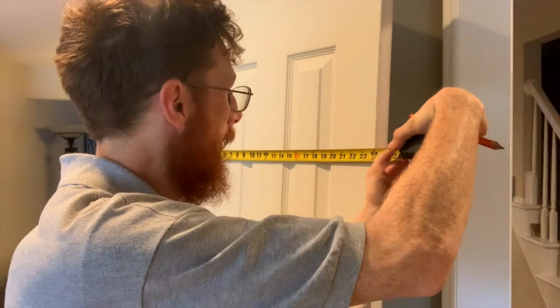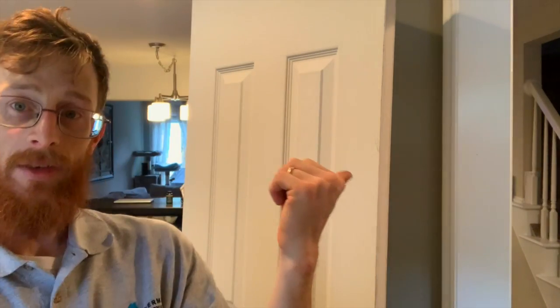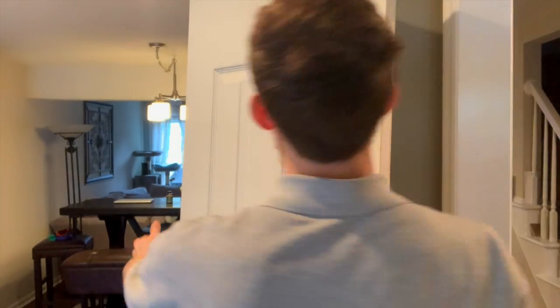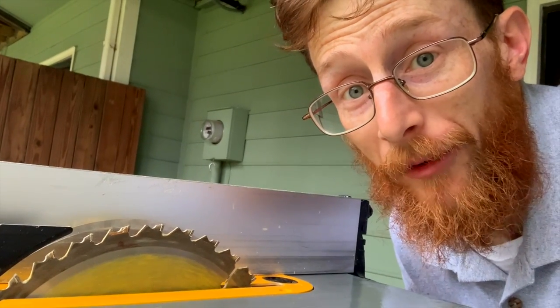To make sure our mark is correct from earlier, let's go ahead and measure — 23 and 7/8. We're gonna be cutting the hinge side. Let's do that. Go ahead and set up your table saw and make the cut.